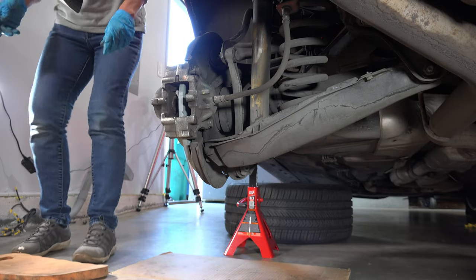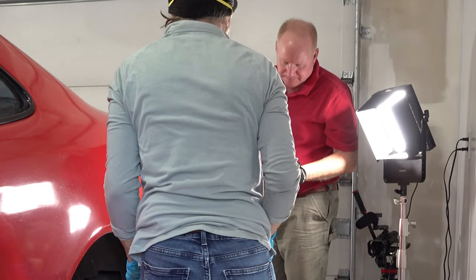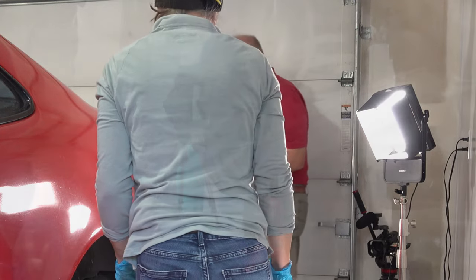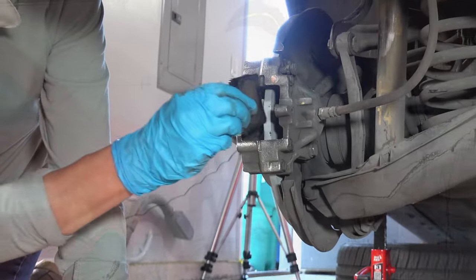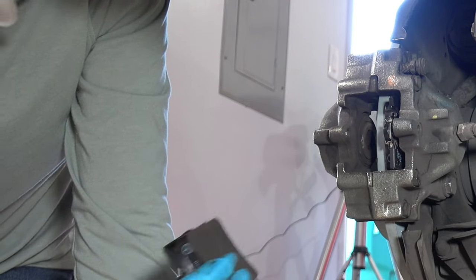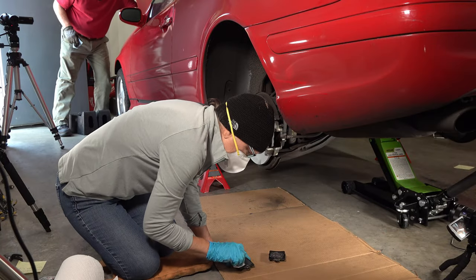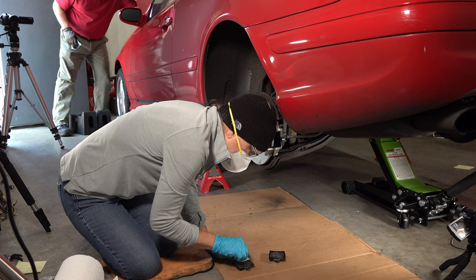These are pretty nice torque wrenches. They are — they're really nice. I really like them. Lexi Vaughn. They work great. We're not going to open the calipers anymore, so I'm going to put the lid back on the brake fluid.